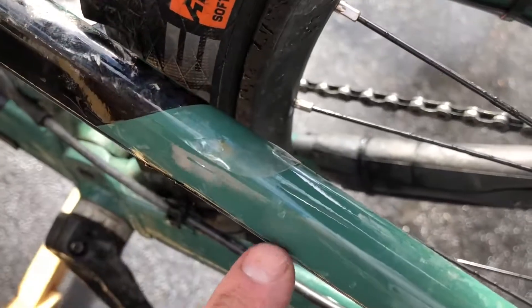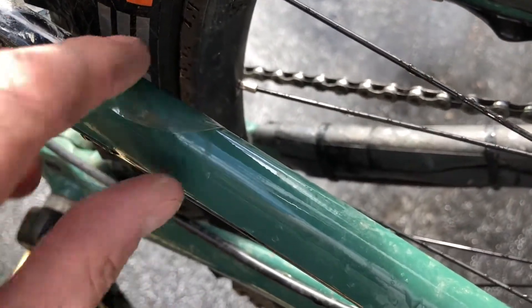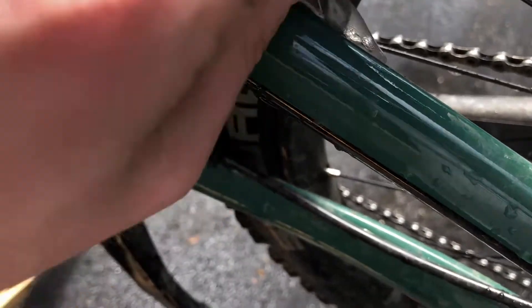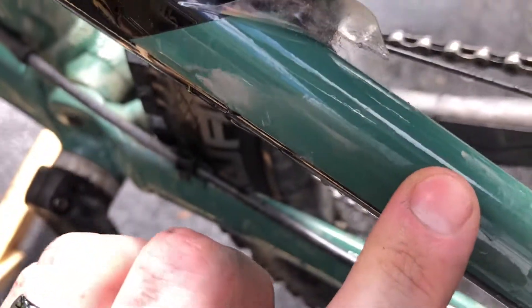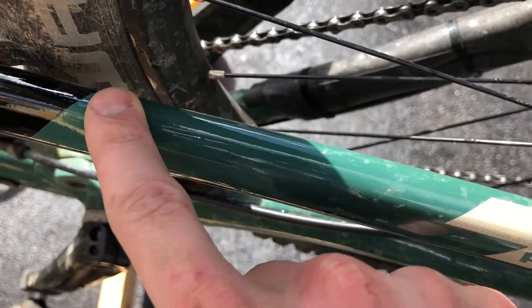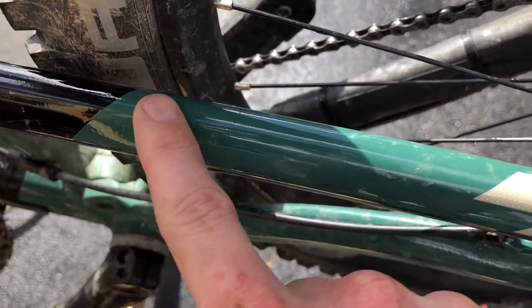I already started it — it's kind of difficult to start, but it comes off pretty easily once you get it going. And there's no damage to the paint from this tape, there's no residue, there's no damage to the paint.